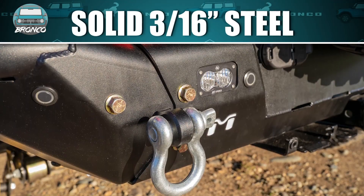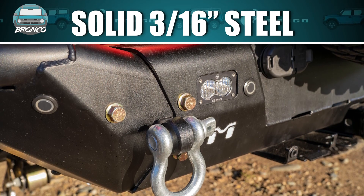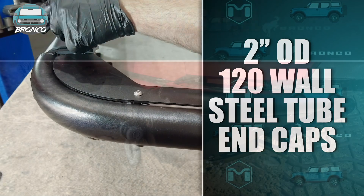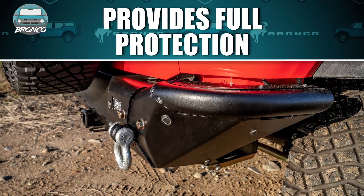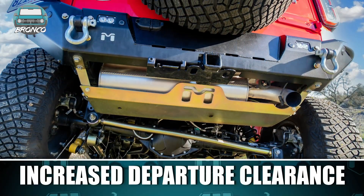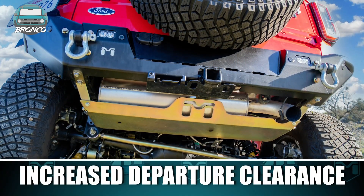The rear bumper base is made of solid 316 steel for maximum strength and attaches to 2-inch OD 120 wall steel tube end caps that completely wrap around the sides of your Bronco, providing full protection while the close-fitting low-profile design allows for increased departure clearance.